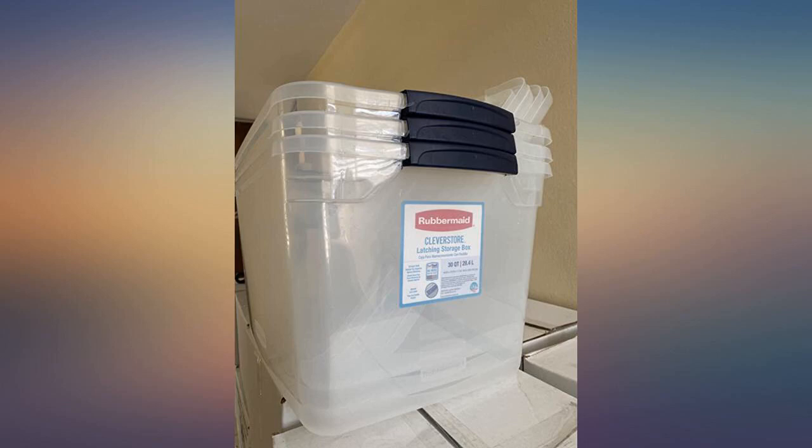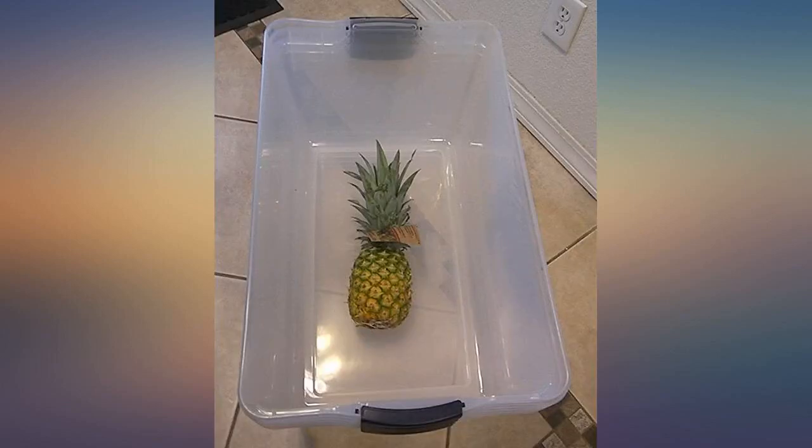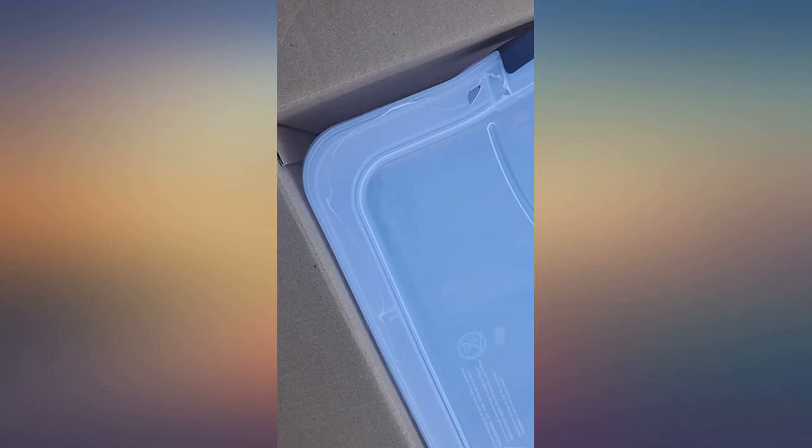Got these to stack in the closet. They came fast, nothing broken, and I'll be getting more to use as planters for my fruit trees. Love them.